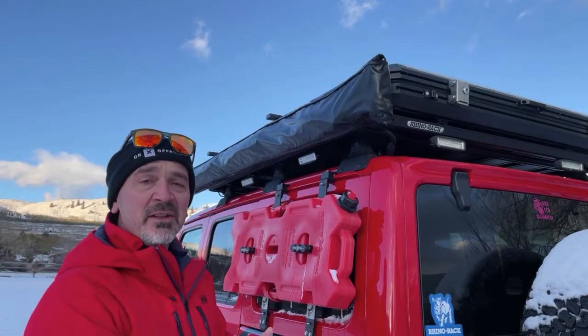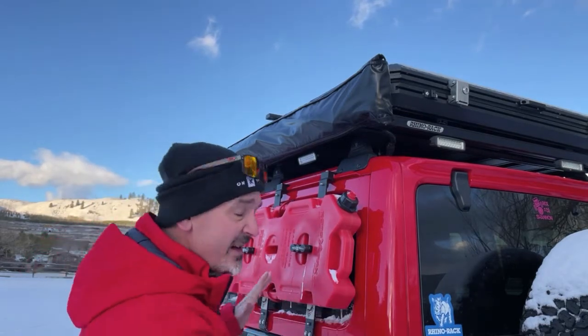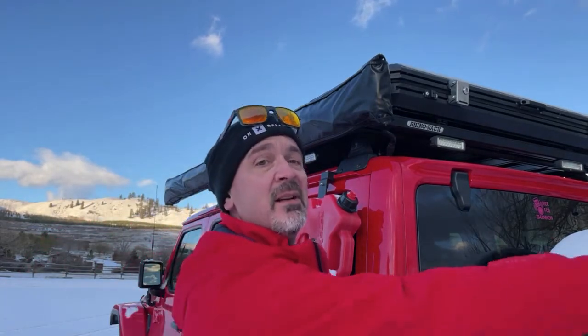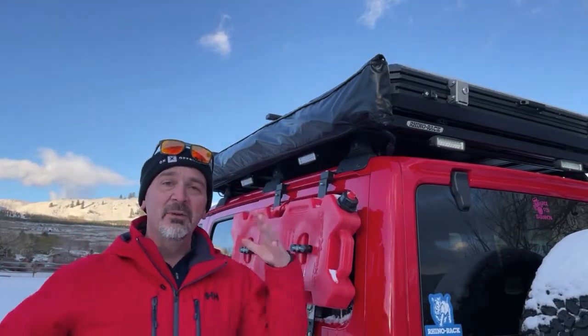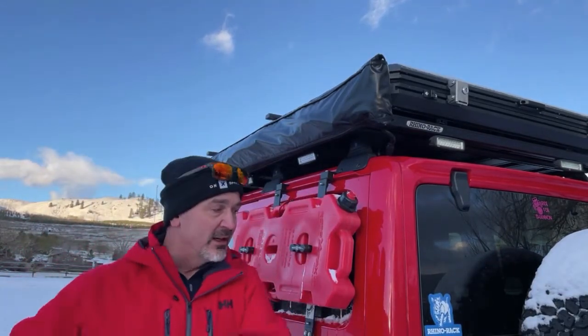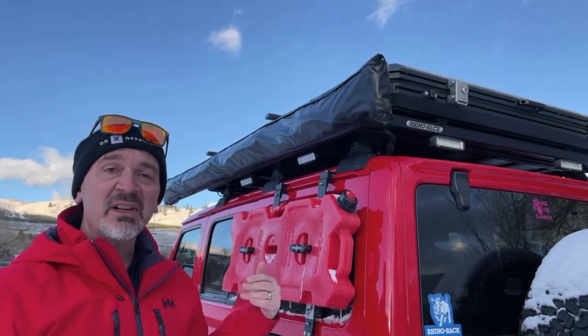I've got this mounted on the driver's side of the Jeep. The reason being is the tailgate on the back opens up towards the passenger side, and I wanted to have the awning positioned so I can walk around and get into where my kitchen normally is. So putting it on this side allows me to accomplish that.